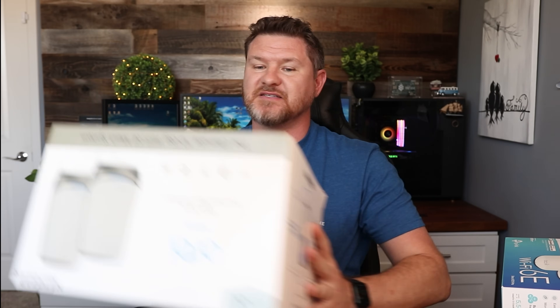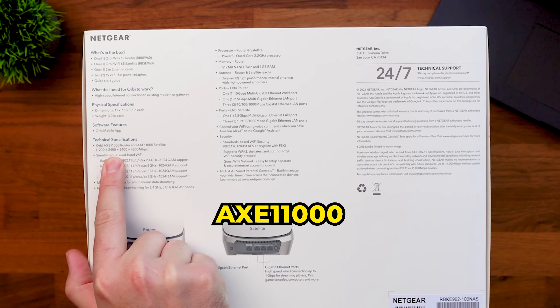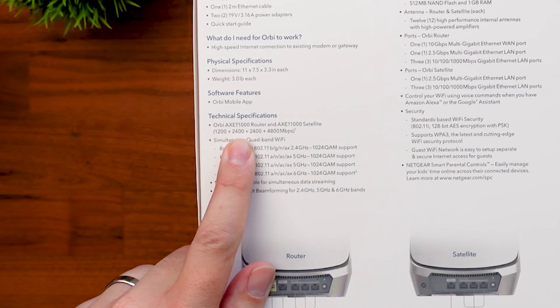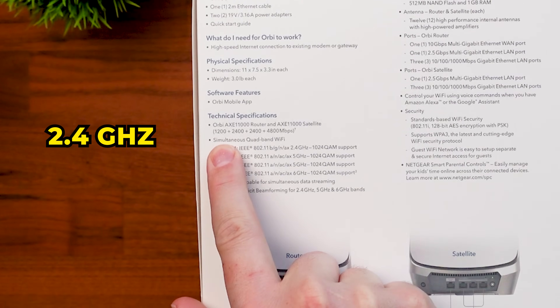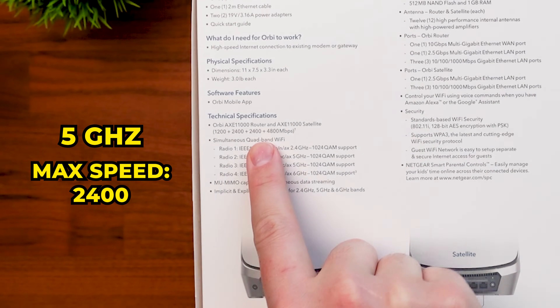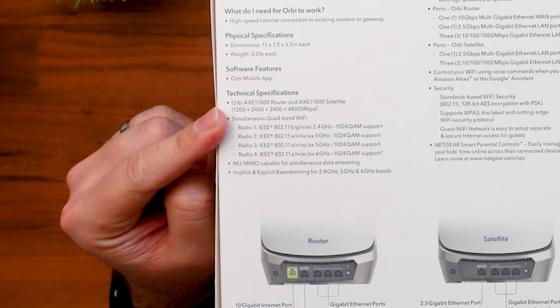Looking at our Orbi device on the back, this quad-band system says AXE 11,000 — so we're getting double the speed compared to the Deco, even though both are Wi-Fi 6E. That's why this one is a lot more expensive. Looking right below that, it breaks out the speed per band: the 2.4 GHz band maxes at 1200, the two 5 GHz bands are 2400 each, and the 6 GHz band gives us 4800. Keep that in mind — this is going to be the most important thing to know when looking at performance.